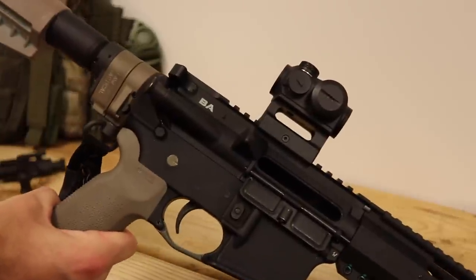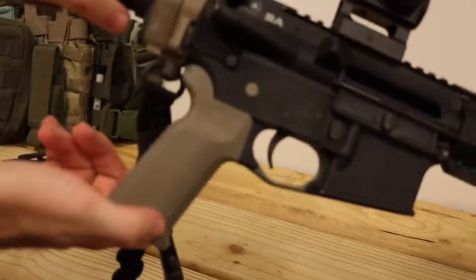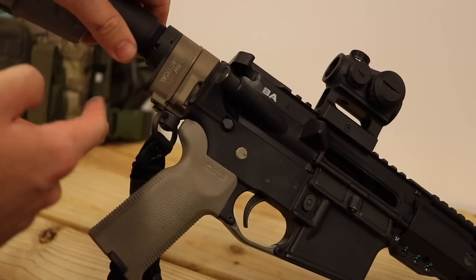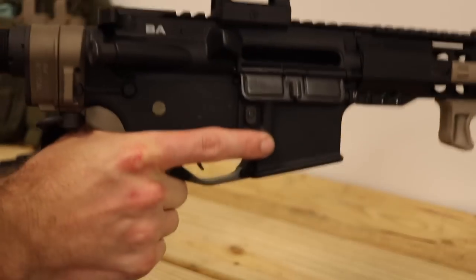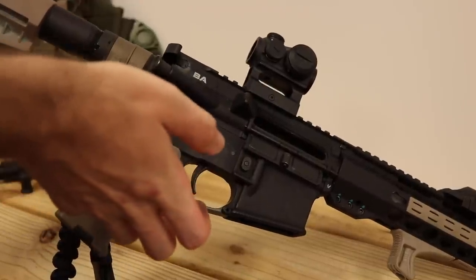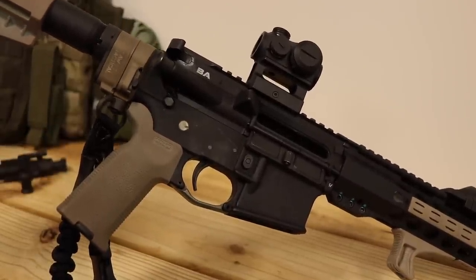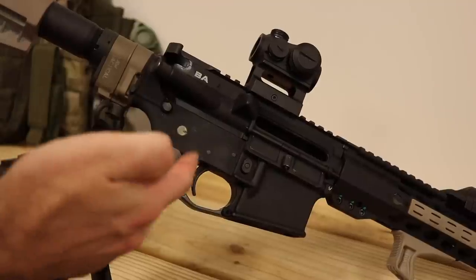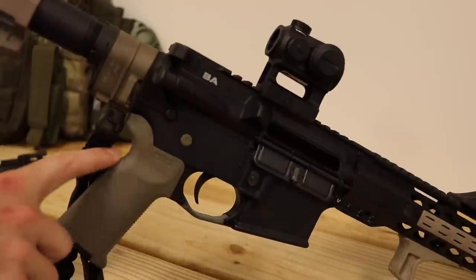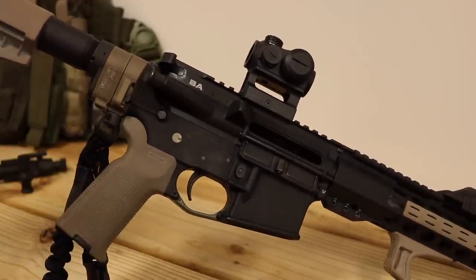The grip is the Magpul K2 — the more vertical one. It gives your wrist a better angle so you're not bent like with an A2 grip; it's more up-and-down. I actually like this one the best. I have a BCM grip on my rifle with a similar angle, but I like this one better — it just fits in the hand a little better, maybe because it's got more material in the back.